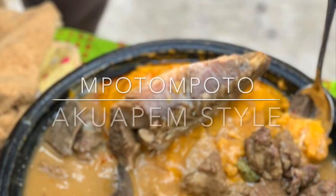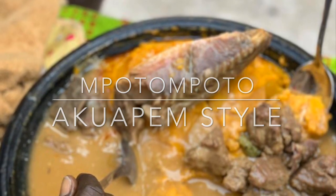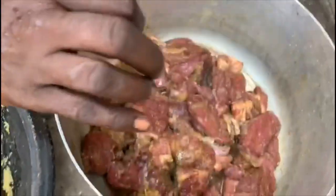Mom is cooking today, so you know it's on another level, guys! Let's dive straight into the video. In the pot we've got the beef seasoned with Badia Adobo, salt, and Maggi.